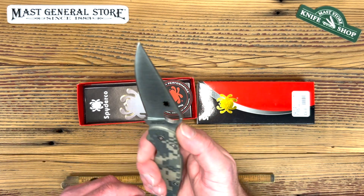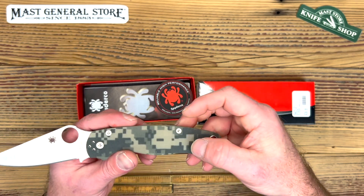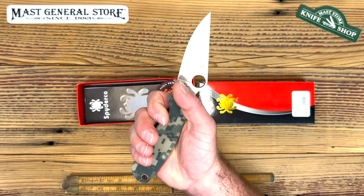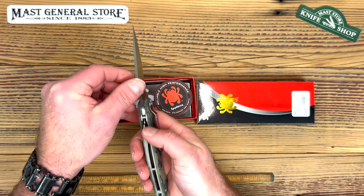The Paramilitary 2 is a little bigger than the Para 3 that we're going to be going over in another video, but it's still not huge. It fits my hand pretty well and I don't like a very large knife. It's very slim in the pocket.